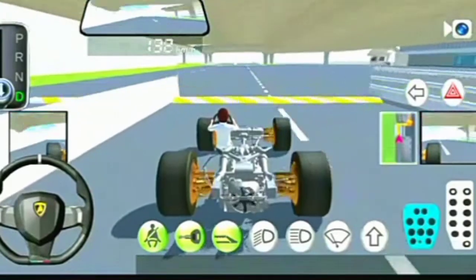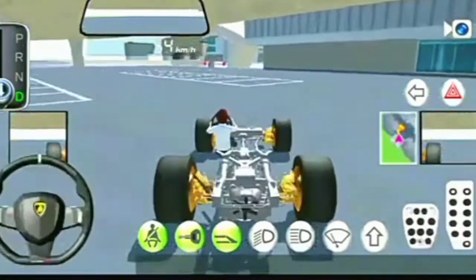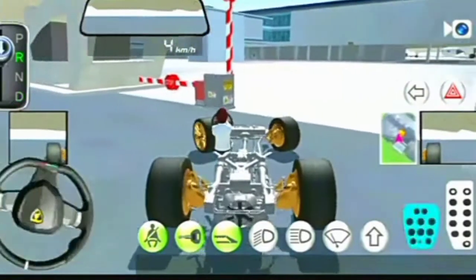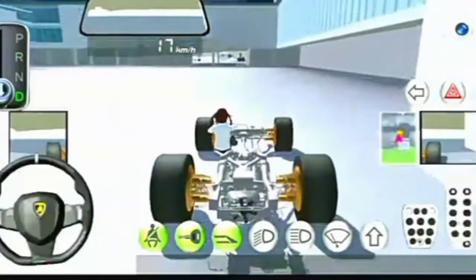There's a speed bump on the front. End of route guide.